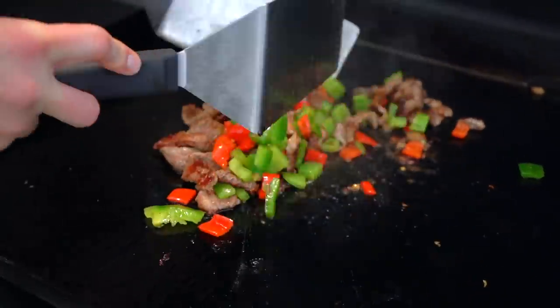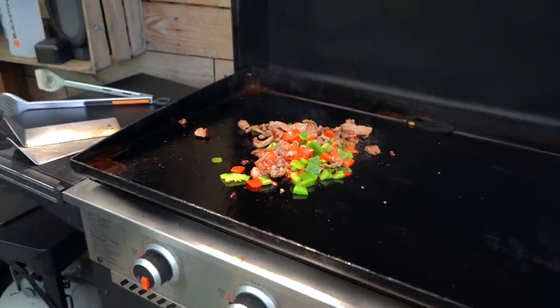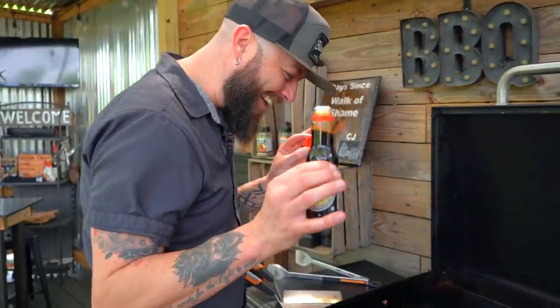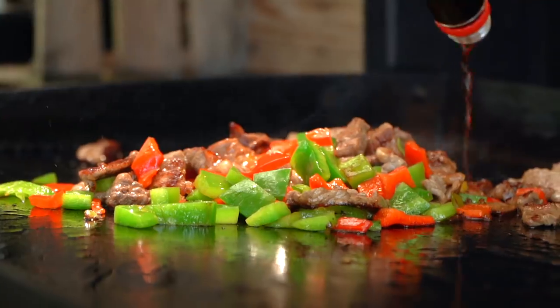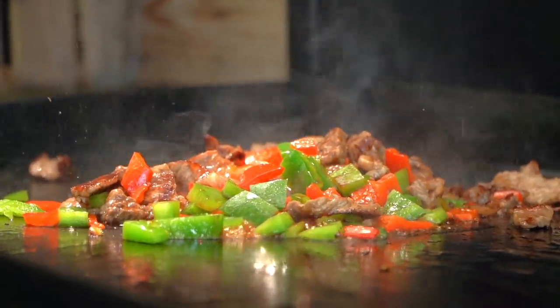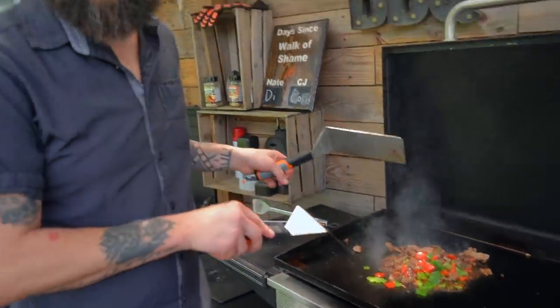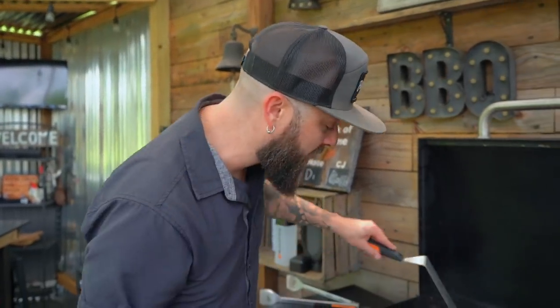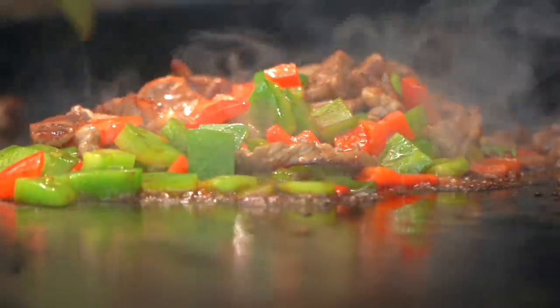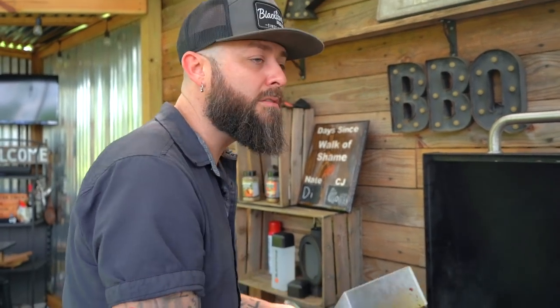Those little caramelized pieces are gonna be so delicious. Now I want my beef to have a little bit of that soy, salty umami flavor. I'm gonna add some soy to this before we add the other sauce we made because I want it to reduce just a little bit and finish cooking the steak. It's important to note — do this at the very end because soy sauce will burn fast. You're already starting to see the bubbles — it's starting to reduce, getting involved with the bell peppers.